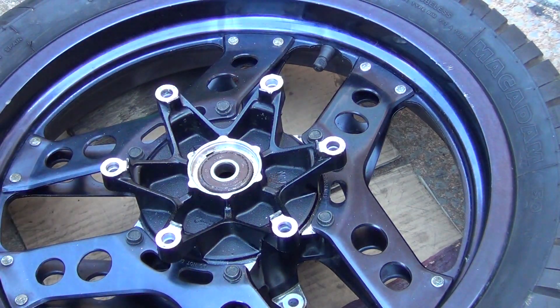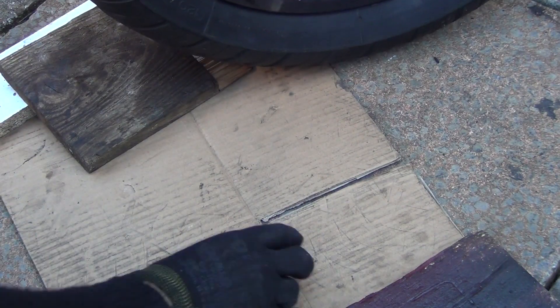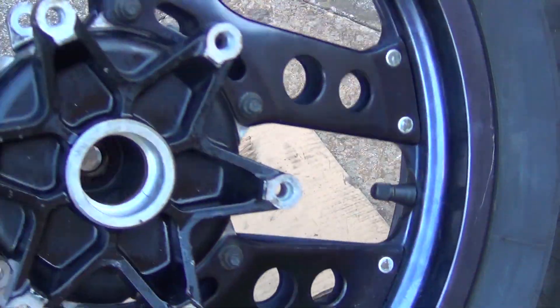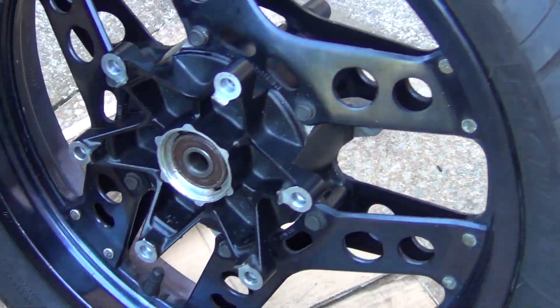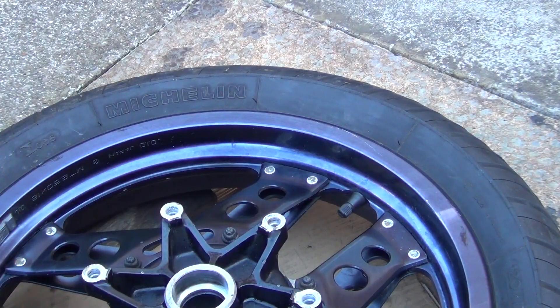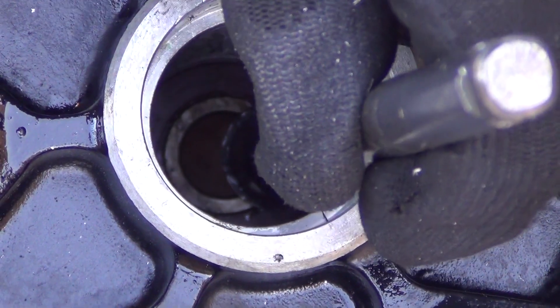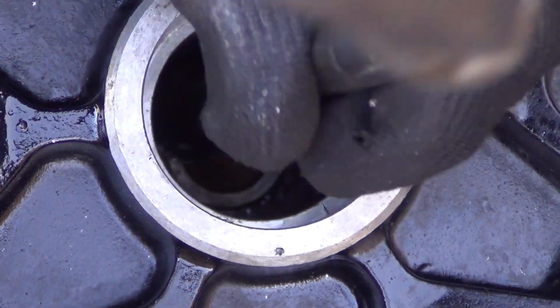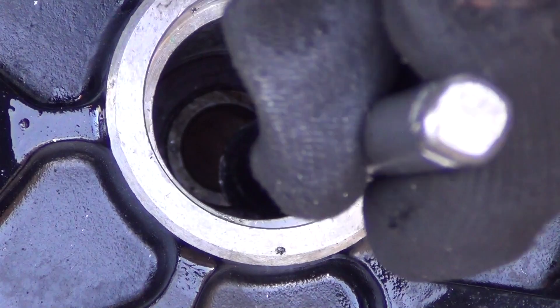There we go. So inside you've got this collar, and this bearing that didn't want to come out. And now to get the second one out — it's actually very easy now, because all you've got to do is just tap it a few times. The drift goes in. And again, it's just tap, tap, tap — constantly changing positions from left to right, top to bottom.